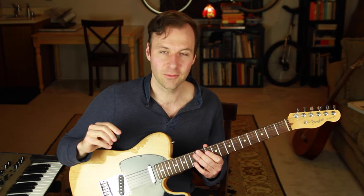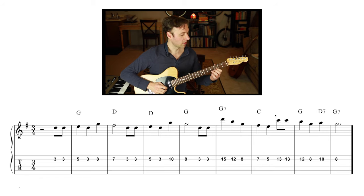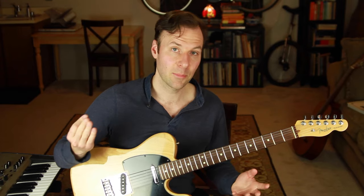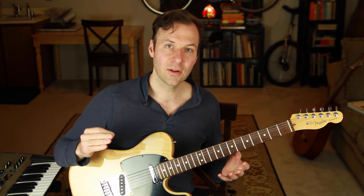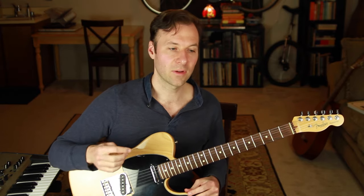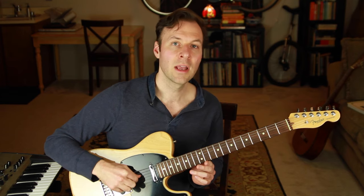The first chord melody we're going to make is with the tune Happy Birthday. We need to know the melody and the chords first — you can see the sheet music with the chord progression and melody on screen. Step two is finding the melody somewhere along one of the top strings. I have the melody mapped out along the second string of the guitar. For step three, I'm going to harmonize with just three notes total, with the supporting notes always on strings three and four and the melody note on string two.